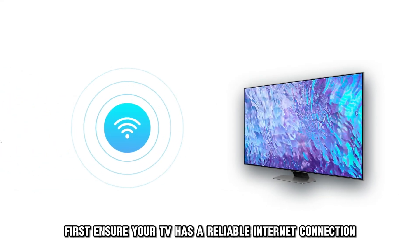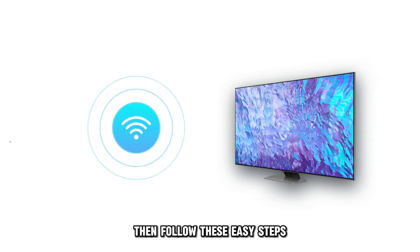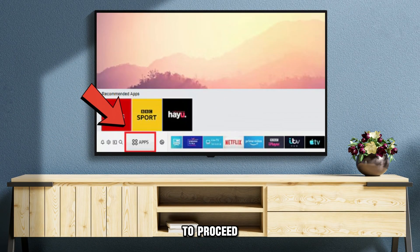First, ensure your TV has a reliable internet connection. Then, follow these easy steps. Open the App Store or Smart Hub using your remote. Select the App section at the bottom of the menu to proceed.